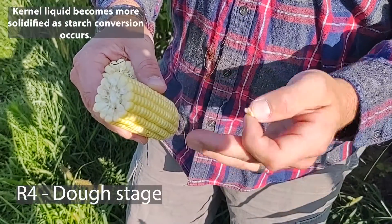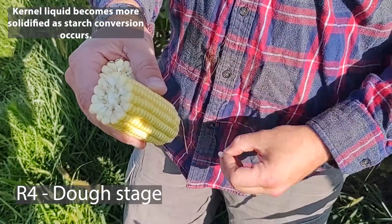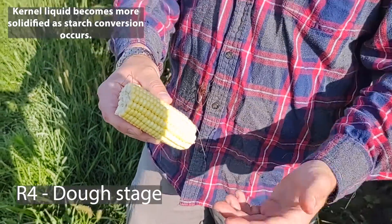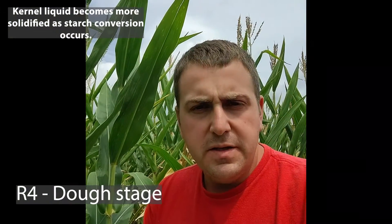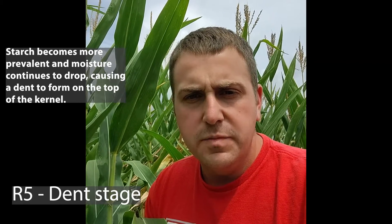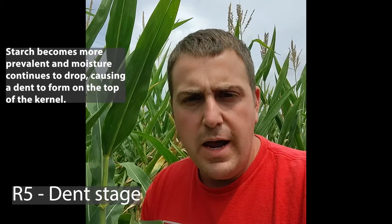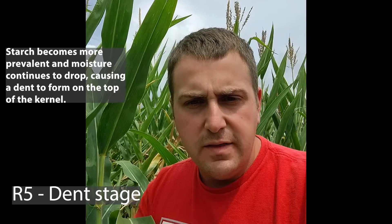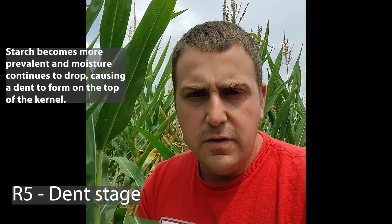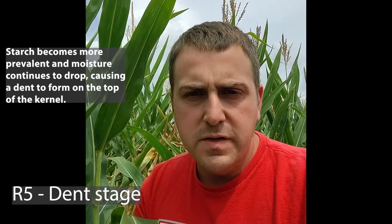Basically, as the plant progresses, that liquid would turn more solid in the dough stage, and then we'd progress to the dent stage. Once you get past the R4 growth stage, you enter into the R5 growth stage, which is the dent stage. This is why we call it dent corn — because the kernels, as they dry out, start to form a little divot at the tip of the kernel. That divot is dented in from where it was at the dough stage.